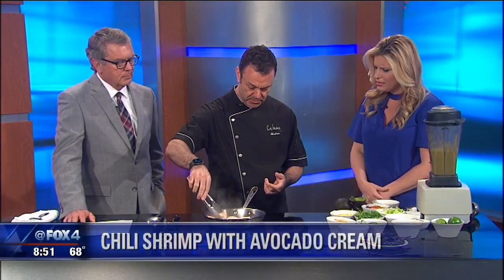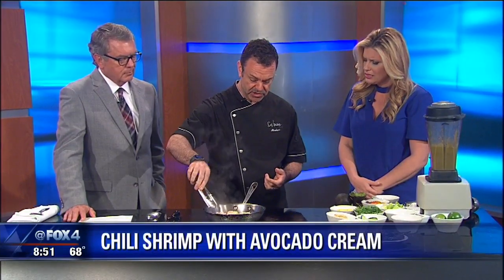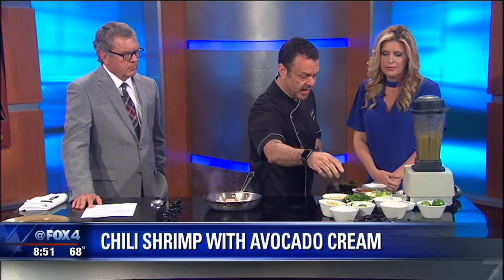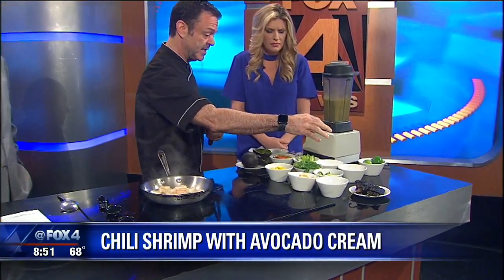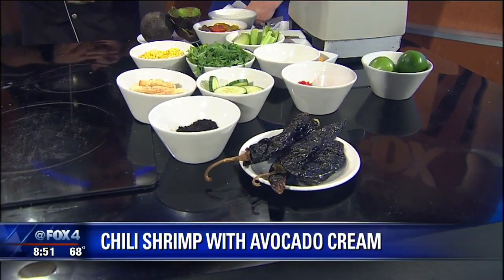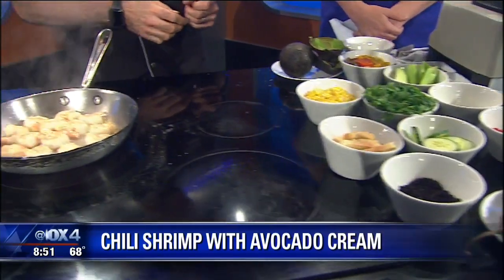They're cooking in just a little bit of olive oil. Then we're going to put a little bit of garlic and then the pasilla chilies. I don't know if you're familiar with pasillas. They're a dried chili. What we do is take all the seeds out and then put it in a food processor — that's the powder.